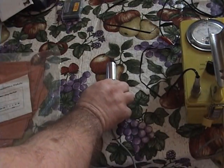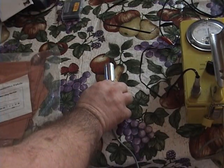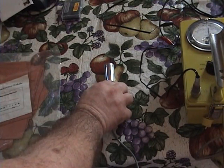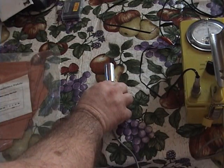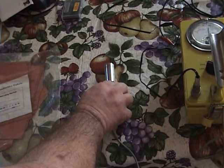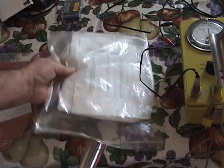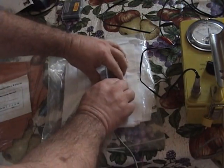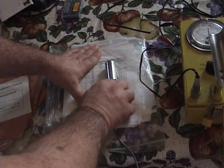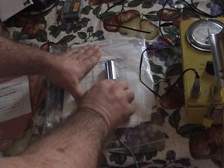Now if I take that off and put the probe directly on top of the source, you can see there's quite a bit of attenuation with the fabric. There's not only attenuation but also reflection — the X-rays are actually reflected back. Let me put it again. Again, there's quite a bit of reduction in the X-ray count.